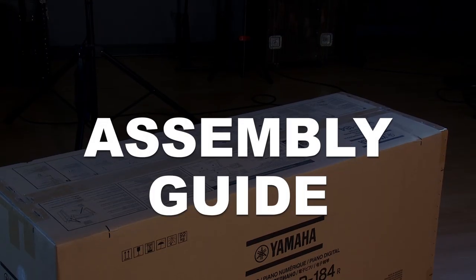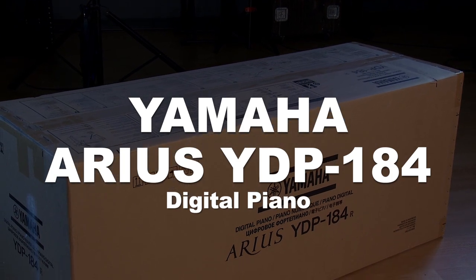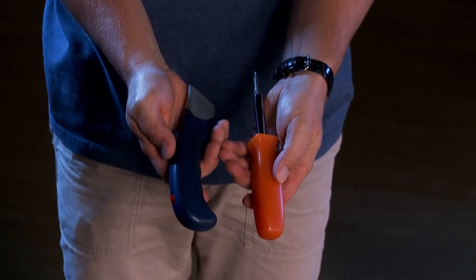Let's get started assembling your Yamaha Arius YDP-184. Tools needed will be a Phillips head screwdriver and a box cutter.